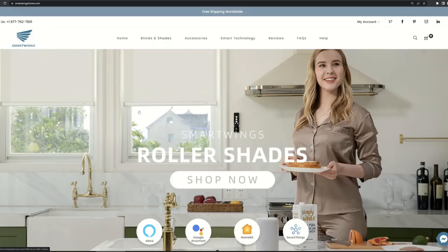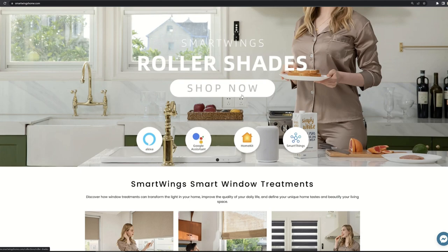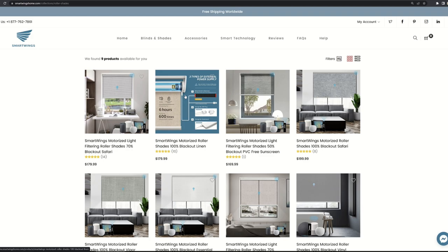The customization process is super simple on Smartwings' website. First and foremost, you can see their products support Amazon Alexa, Google Assistant, Apple HomeKit, and SmartThings. In the blinds and shades section, you can see they have different types of indoor and outdoor products. For example, in the roller shades section, there are many very modern shades for all types of rooms and styles.